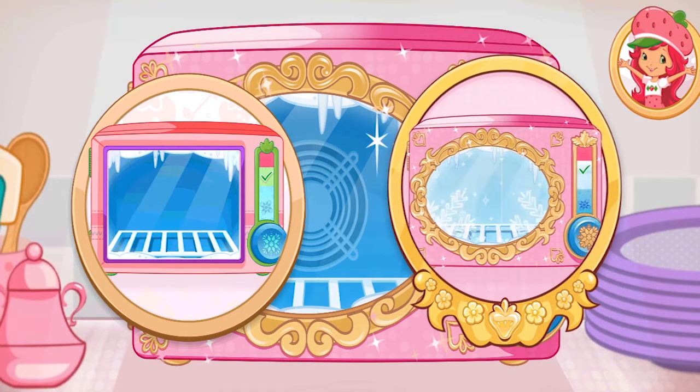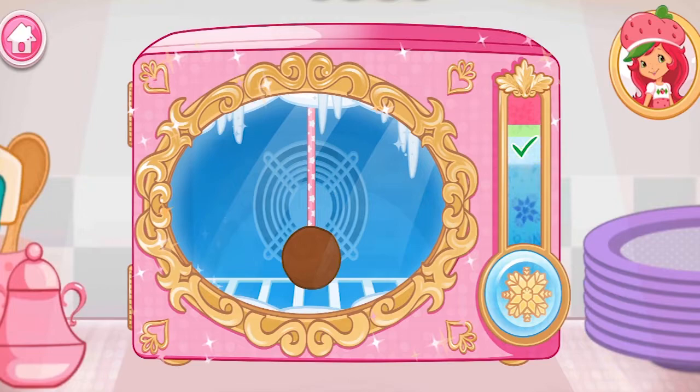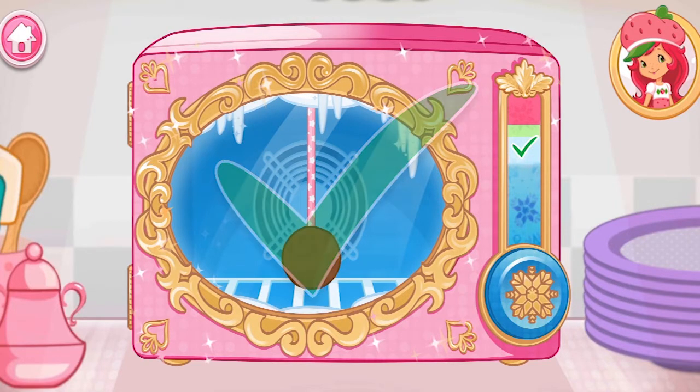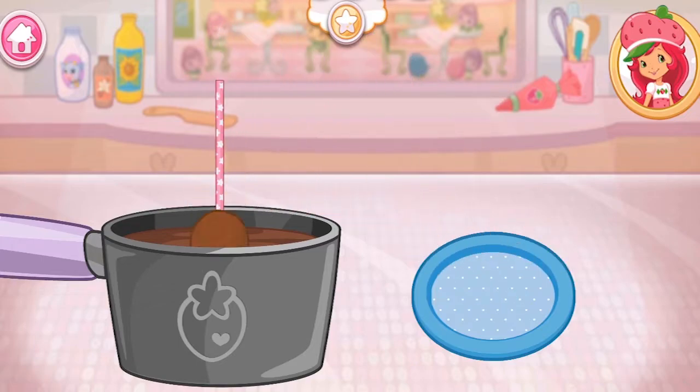The upgraded freezer will help us chill our treats in very cool stuff. Hold the freezer button to chill your dessert. Carefully dip the cake pop in the melted chocolate.